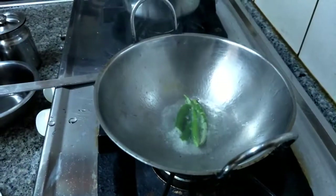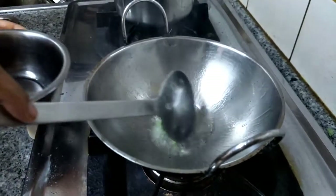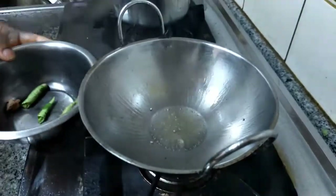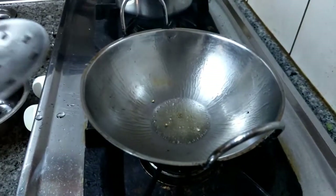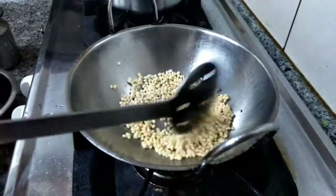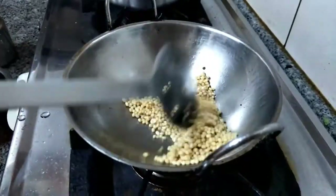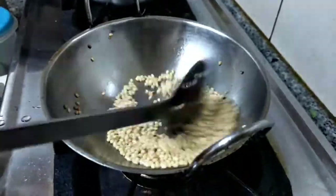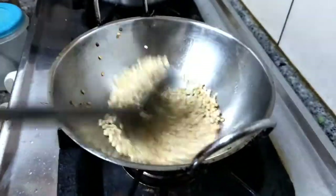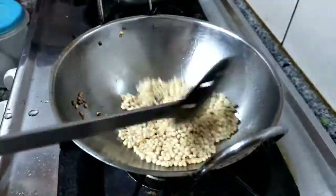We have to break the green chili and fry it in oil, otherwise it will burst. Put the green chili in like this, then take it out. Add the urad dal and fry it to a golden brown color, then fry a small piece of tamarind and salt as well.